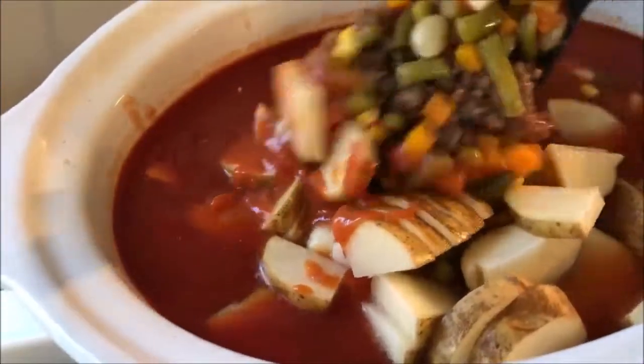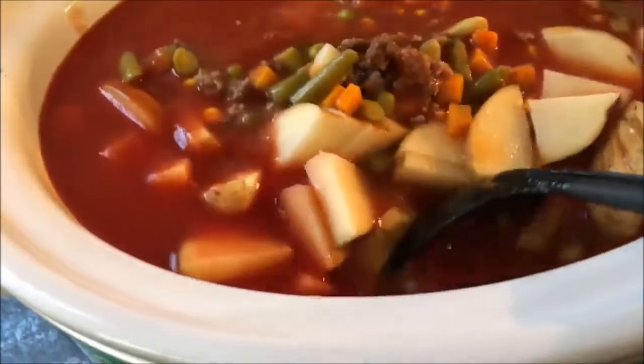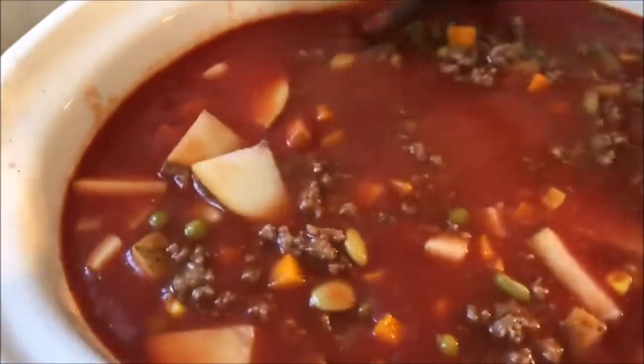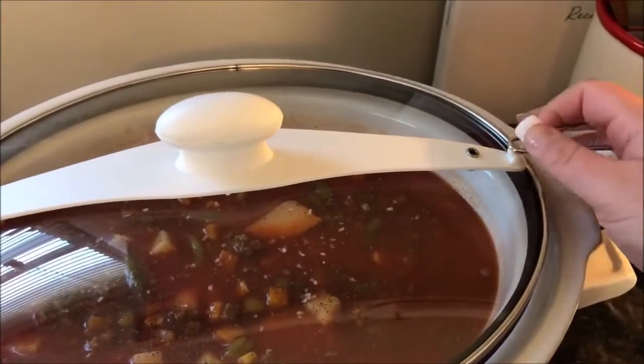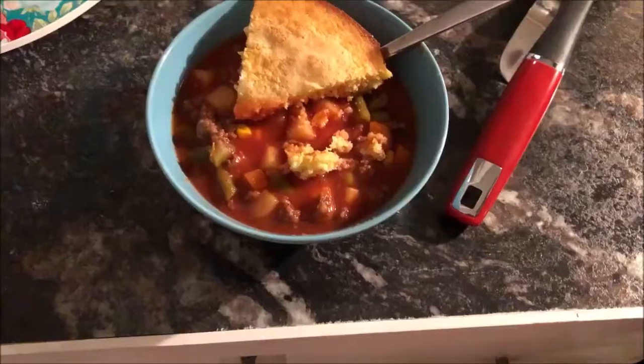Now all that you have left to do is just mix it all together — make sure it's all mixed thoroughly so the meat's not on the bottom and it's all just combined together. Now we just hook on the lid and wait for about six to eight hours, ready for you to eat.